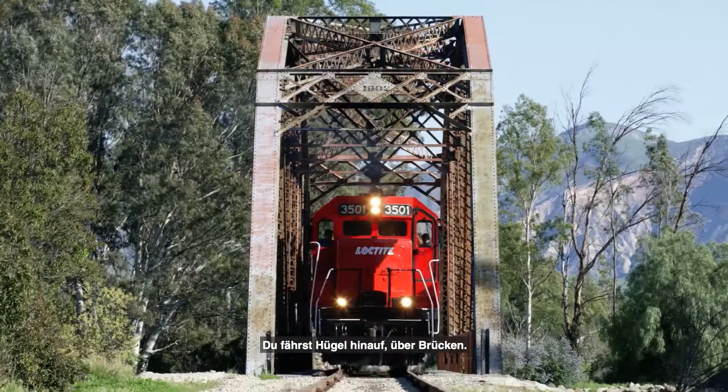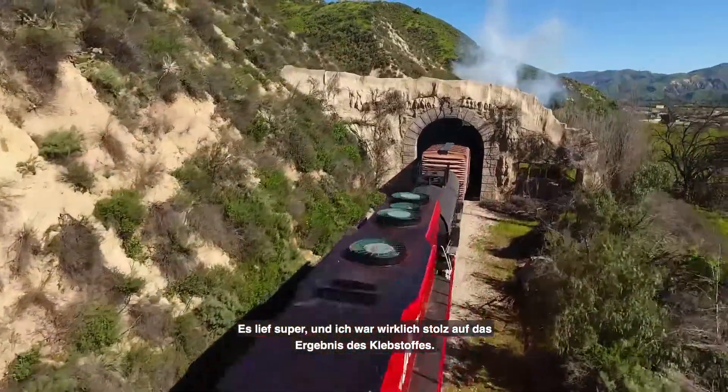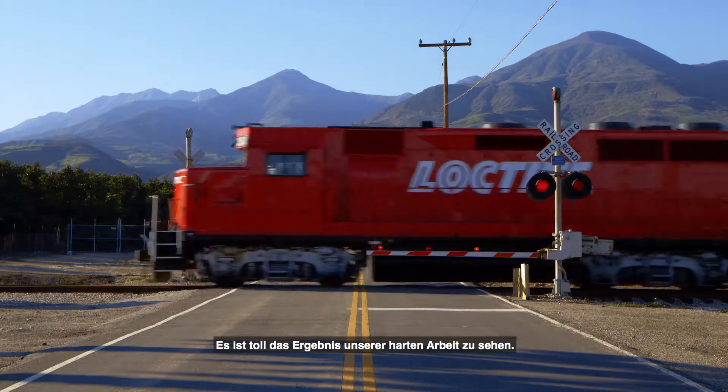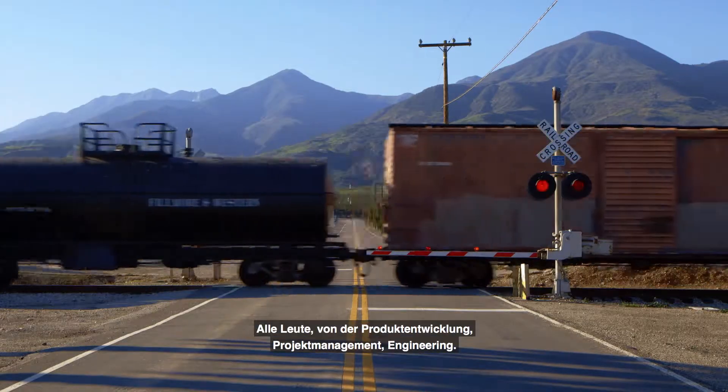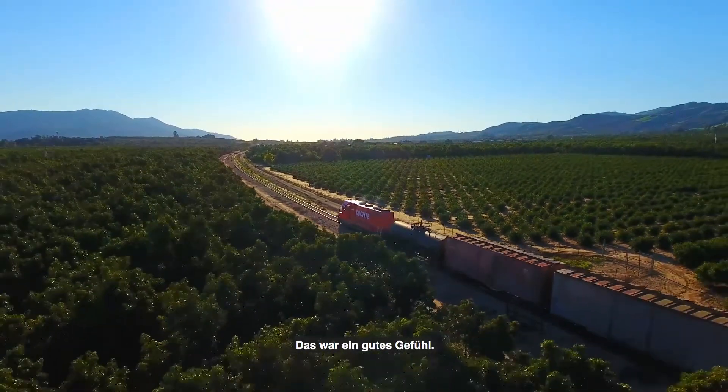We're going up hills, through woods, through bridges. We attached it, steel was bending, the adhesive held — it went great and I'm really proud of the results of the adhesive. It's great to see all our hard work come into this. All the people from product development, project management, engineering — everything came together to make this happen today. That was a good feeling.